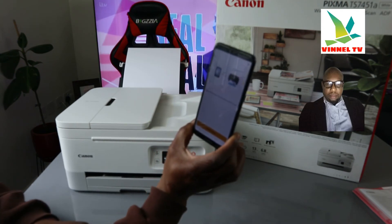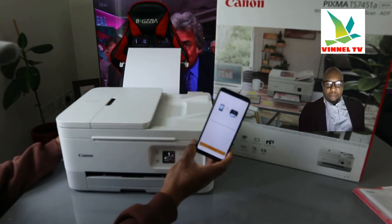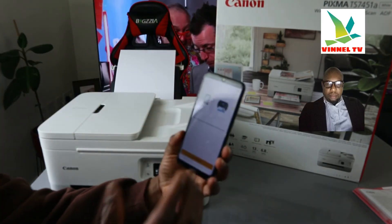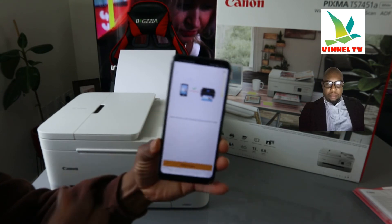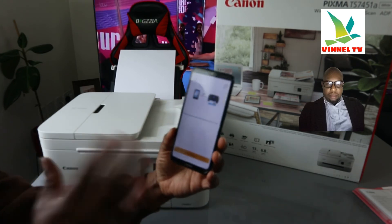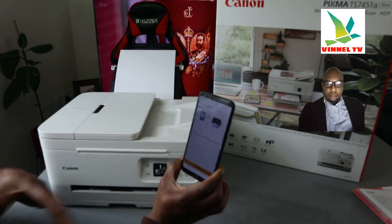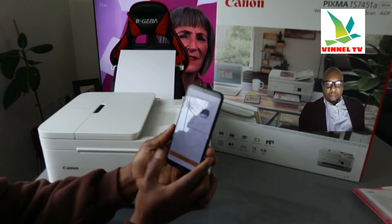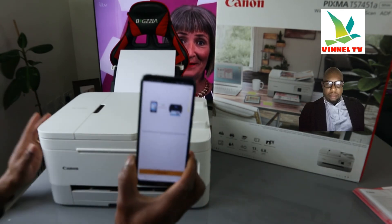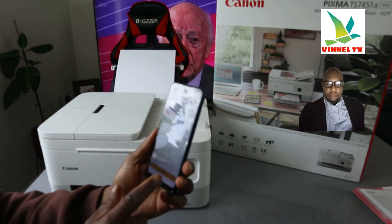It says 'Choose your favorite photo and try it out' — you can select an image and print it. This is how to connect this printer to a Wi-Fi network. Once you've done the correct settings it will show a tick in the middle on the app. If you want to print any document, just go ahead and select it — you are ready to go. Once you get to this point, you know it is done.